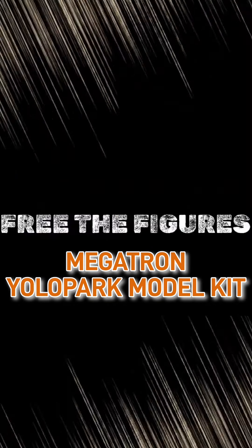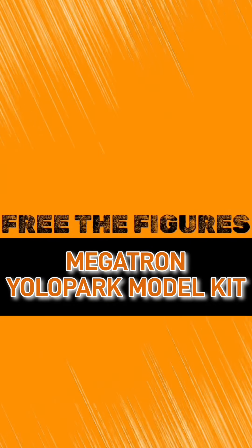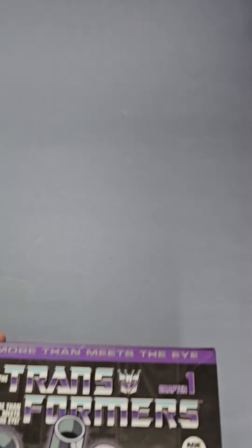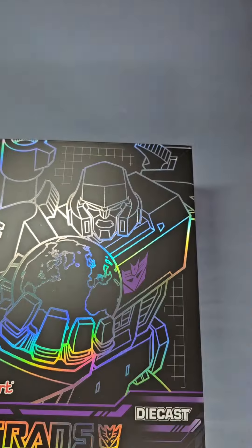Megatron YOLO Park Model Kit. This is the second of these kits I have taken a look at — the evil transformer, Megatron.